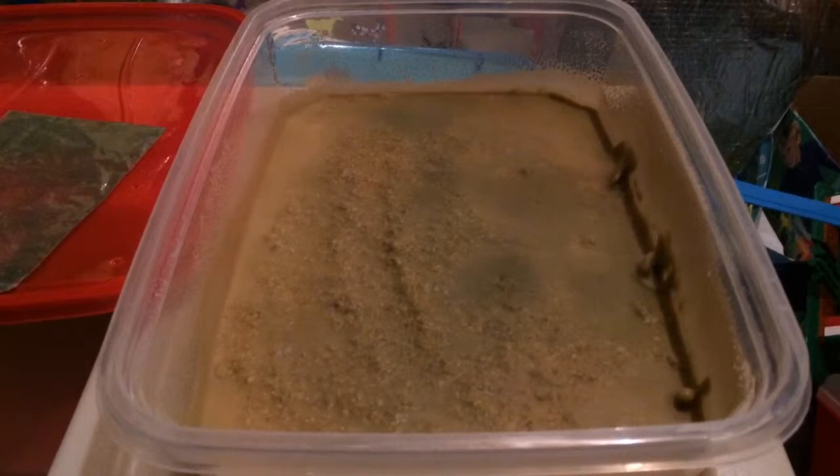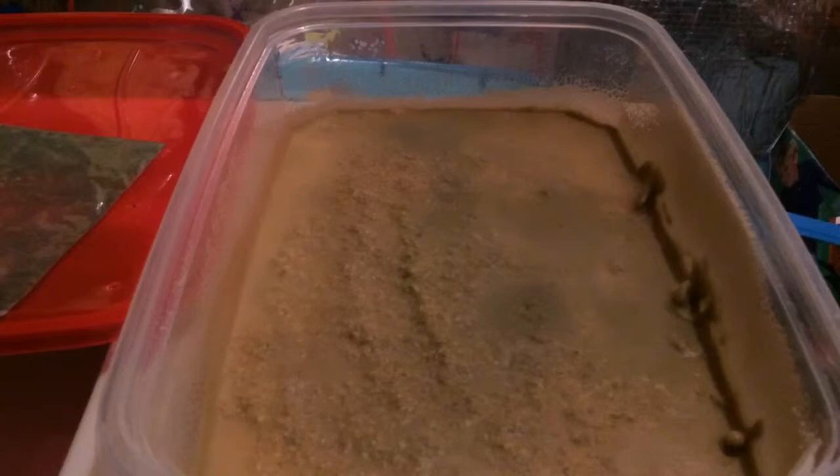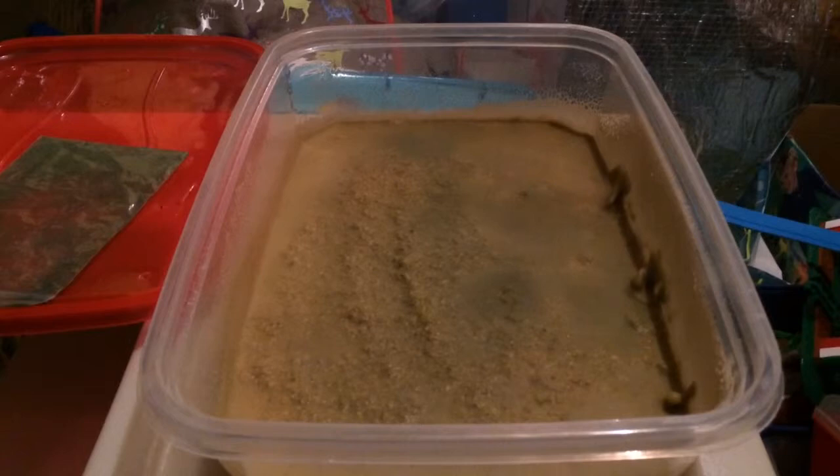So now what I'm going to do is harvest some of these worms and feed our white clouds and our fry. And then tonight we'll take a video showing that this container will probably be pretty clear of the green powder — it'll just be more of a mocha color.